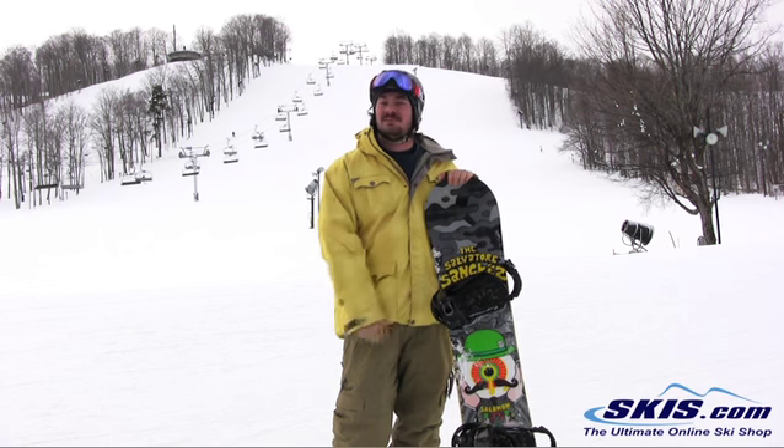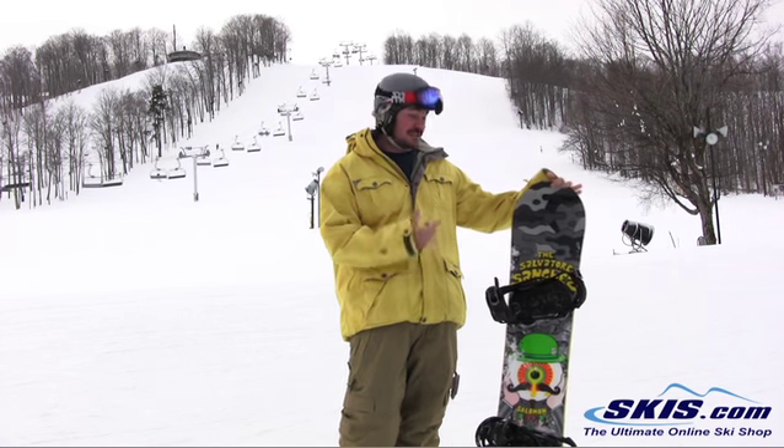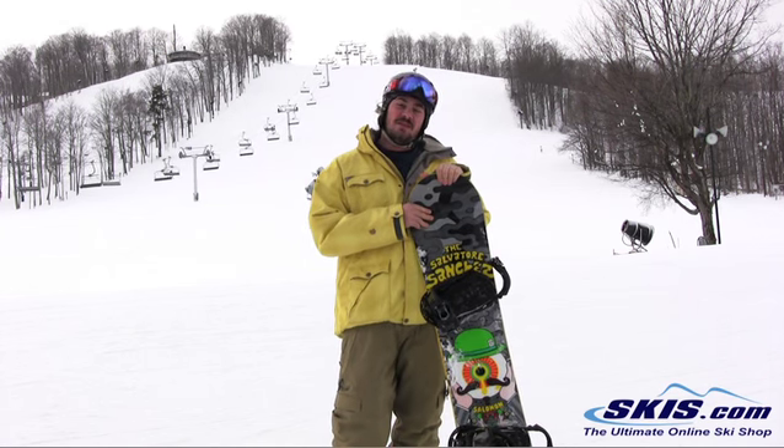Hey, this is Lane. I just got done riding the Salomon Salvador Sanchez. Four out of five stars.